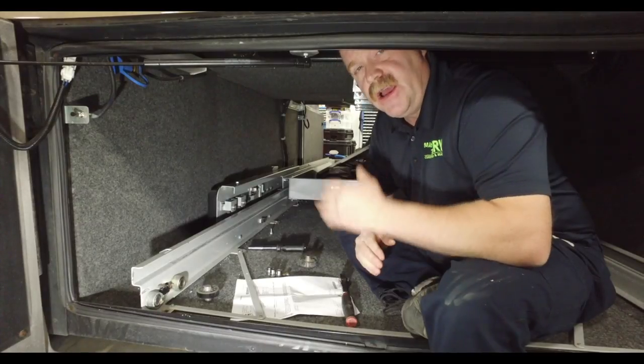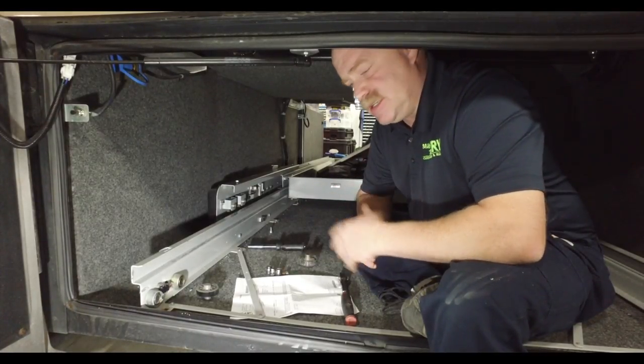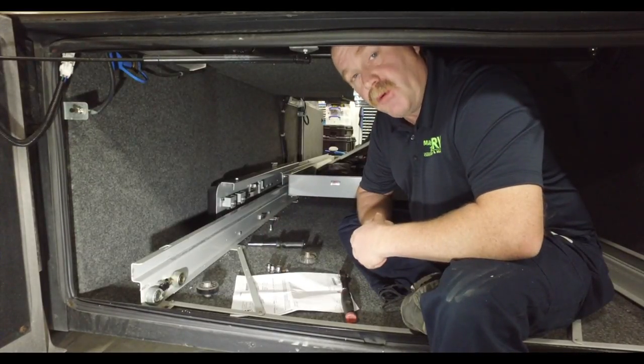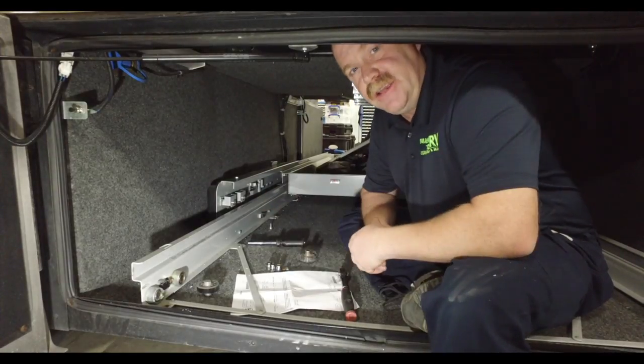The problem is finding the wheels. We do have them in our store at MasterTechRV.com. Again, it's an MT3766 wheel replacement for your Kwiki electric power bay slides. Thank you.